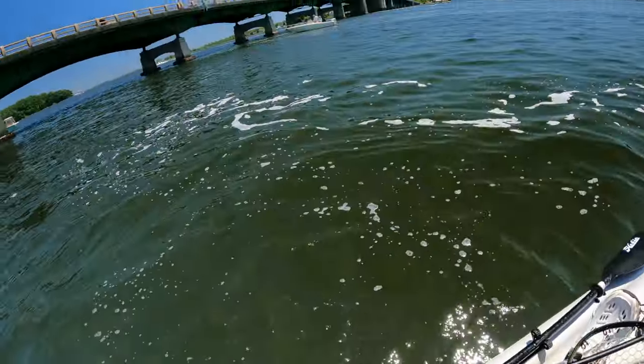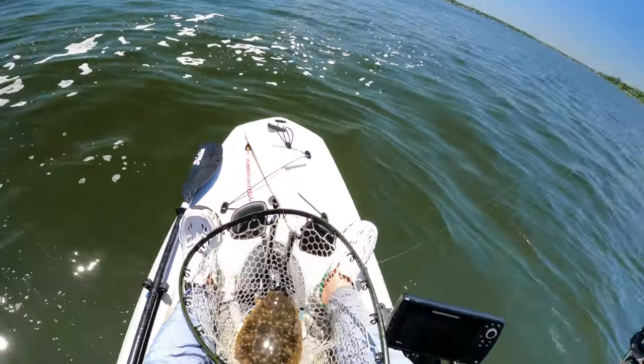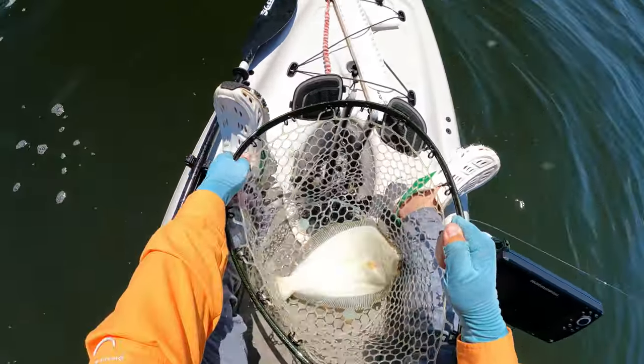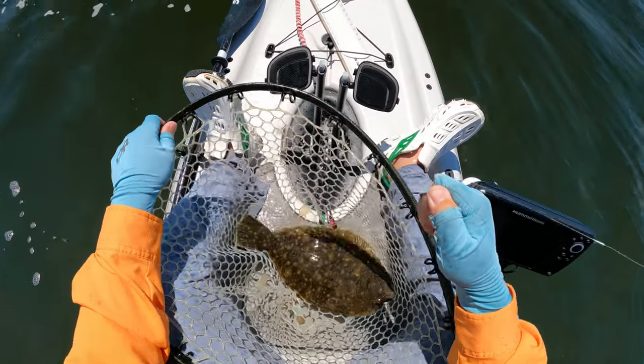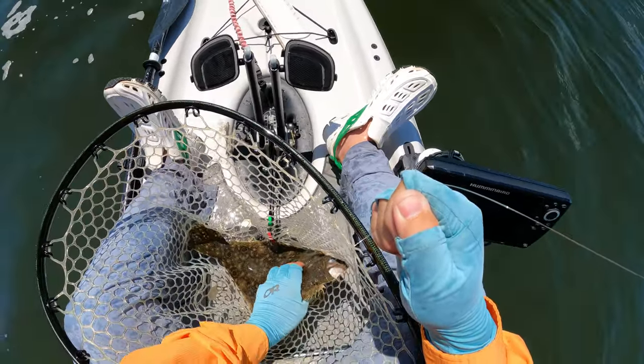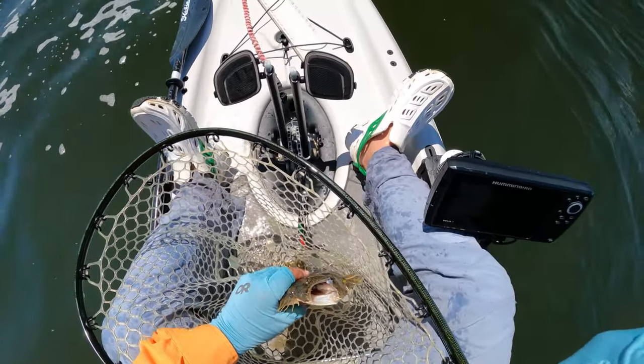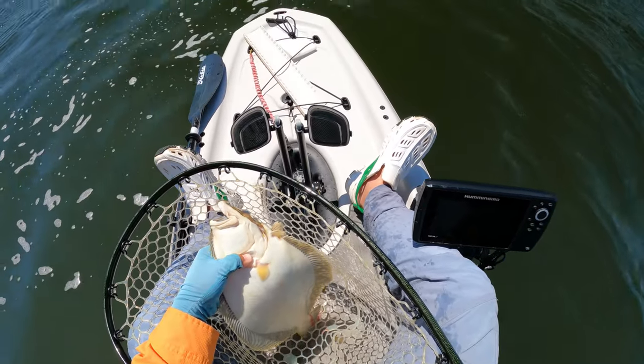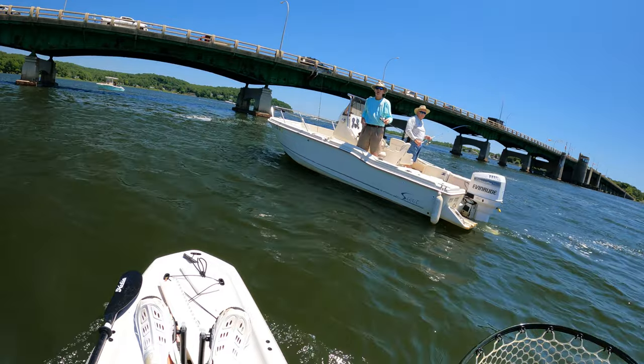That wasn't the best net job. The fish thrashed around at the surface and I didn't lead it into the net smoothly. But that's why I net every single short — it's all good practice. You want to fish clean, and the only way to do that is through repetition.